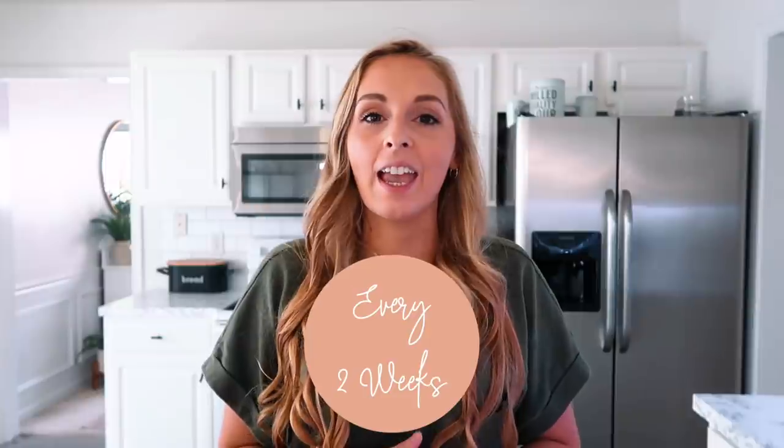Hey guys, welcome back to my kitchen and welcome to today's video. I have another monthly meal prep video. I do these style videos about every two weeks and generally it's stuff that I'm putting in the freezer that you could double or triple or make as many times as you want to last an entire month. It works out best for me to do every two weeks just because I have a smaller freezer.